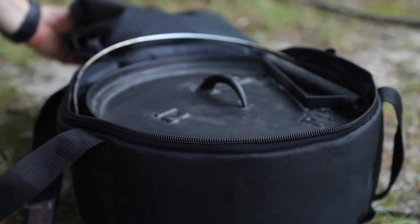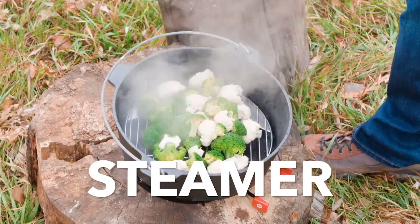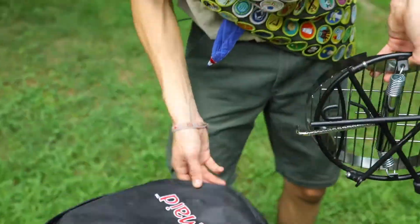The CampMade Dutch oven system. It's a smoker, griddle, grill, pizza oven, steamer, baking pot, and serving stand — all in one portable compact outdoor cooking system.